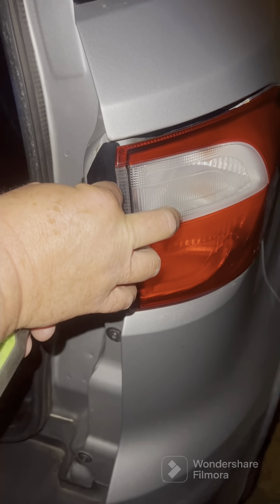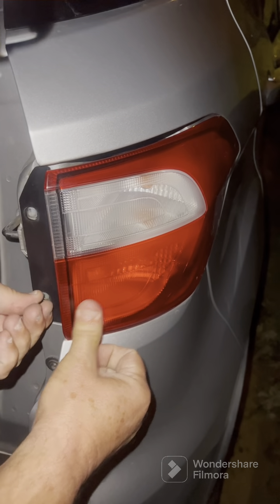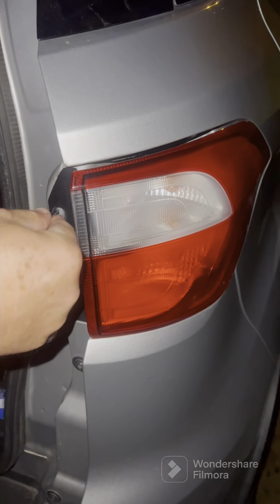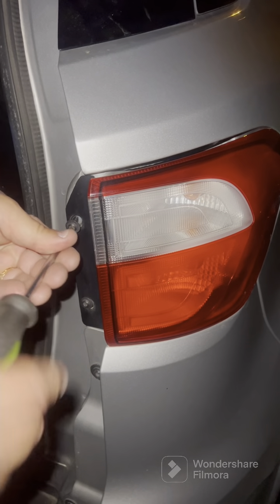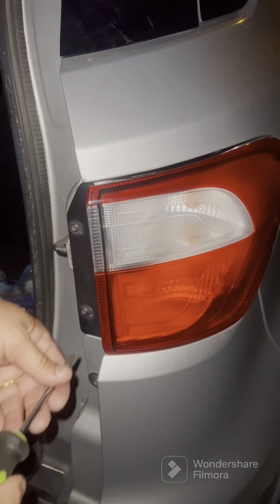Now we're going to close this access hatch — there's another one on the other side to do the same thing. The last thing we've got to do is put these two T25 torx screws back in. Apologize for the lighting, but just make sure you get it lined up before you do it. Tighten these down like so — just snug, don't go too tight, you don't want to break it.